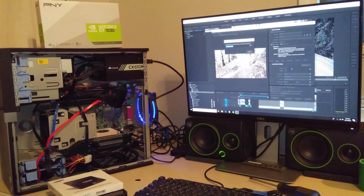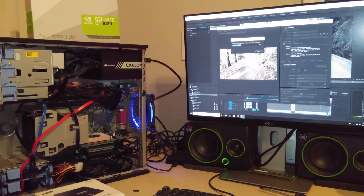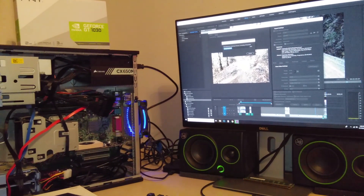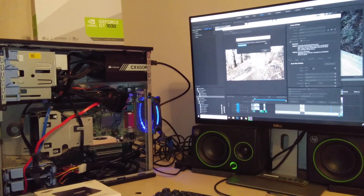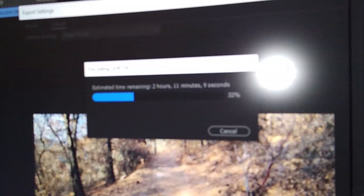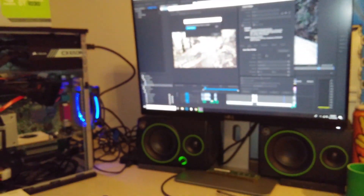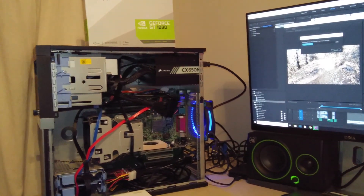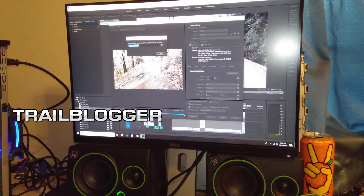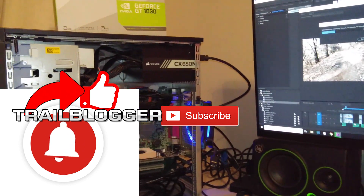That's a look at my build, guys. I hope that was helpful if you're trying to put together a GoPro editing rig on a budget. I'm really happy with my build — I'm able to edit GoPro videos without down-coding them to a different format or size, just drag them right into the timeline and get to work. I've got another one exporting right now with about two hours remaining, and then I'll upload overnight. Thanks for watching — look forward to another trail blog video probably tomorrow, and please subscribe, share, like, and hit the bell icon to be notified of future trail blogger episodes.